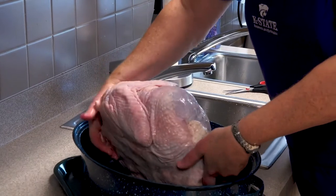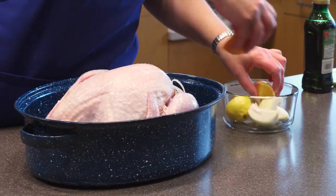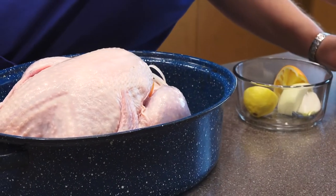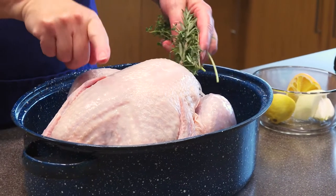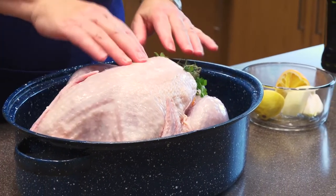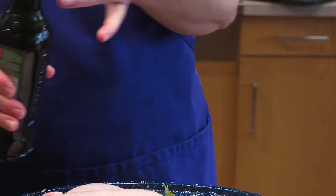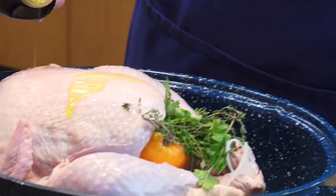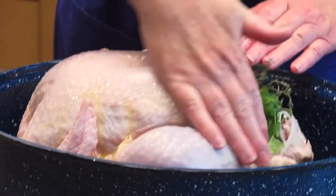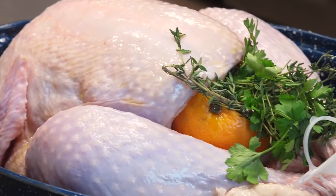Then you're ready to turn it back over. Aromatics can fit right down in the cavity — got some onion, put some orange and lemon in there, and I've also got some herbs. You can also put them underneath the skin if you choose; that'll add some extra flavor to the breast meat. I like to put either some olive oil or some butter on top just to help the skin brown a little bit. Rub that on. You can add salt and pepper too — there are many ways to add lots of flavor to your turkey.